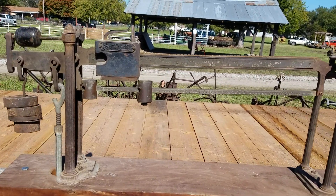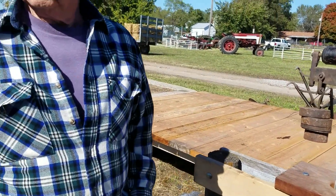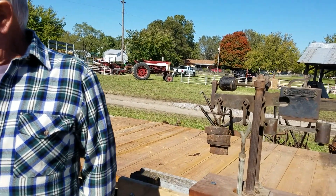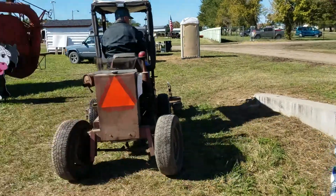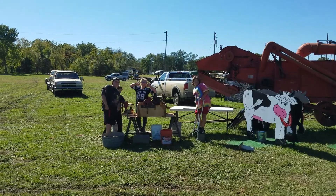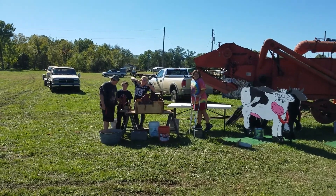You want to weigh the front wheels first — what's it matter? I don't care. Hey kids, smile! I didn't say make horns.